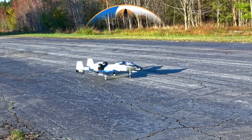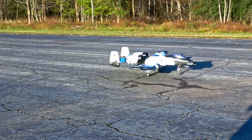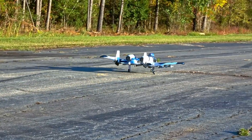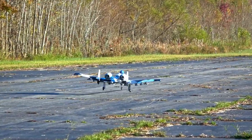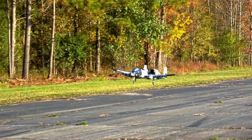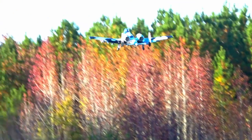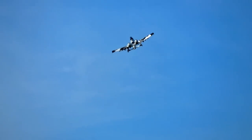Welcome to Two Brothers Radio Control. FMS sent us the new A10 70mm version 2. But before we get into that, we just opened our own Discord server. The link is in the description. Come join us. It's designed to be accommodating for all types of pilots, especially those of you who watch our channel. Come talk planes with us, and we'll see you there.